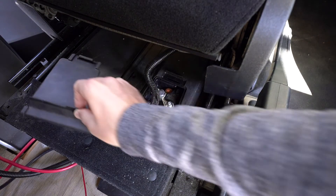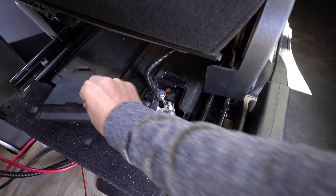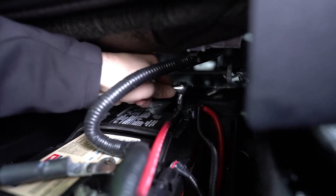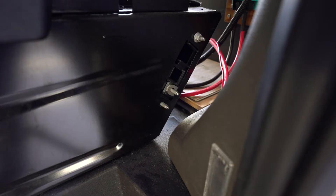The negative wire on the input side is hooked directly up to the negative of our starter battery, which is easily accessible by removing only one small battery cover under the driver's seat. Accessing the positive battery terminal is much more involved, and in our original plans that is where we had planned on connecting the positive end of our input wire to the starter battery.